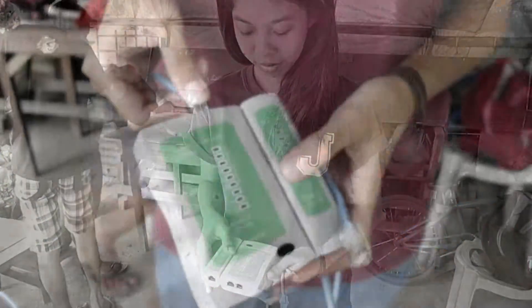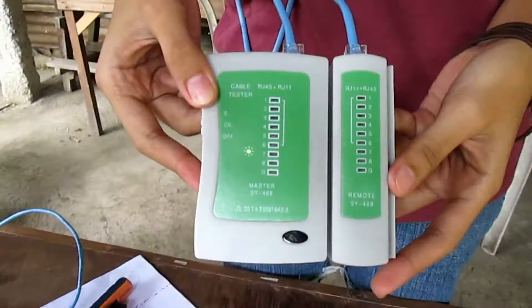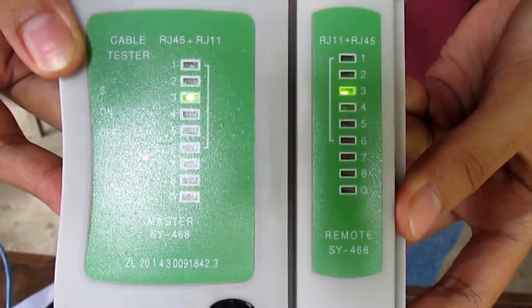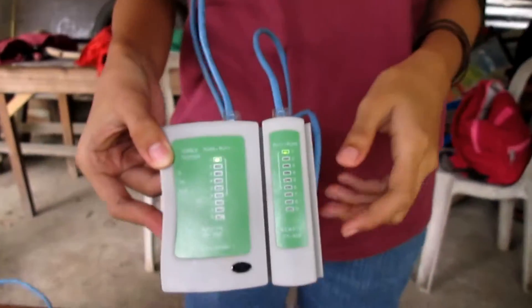And lastly, test if the cable works. In straight-through, the result will be: 1-1, 2-2, 3-3, 4-4, 5-5, 6-6, 7-7, and 8-8.